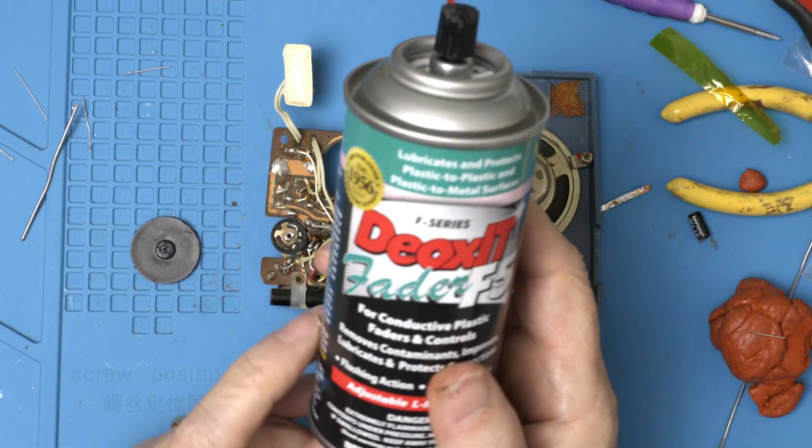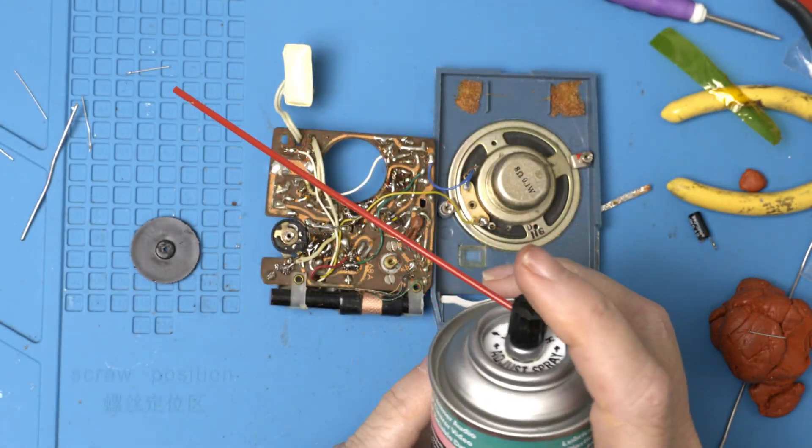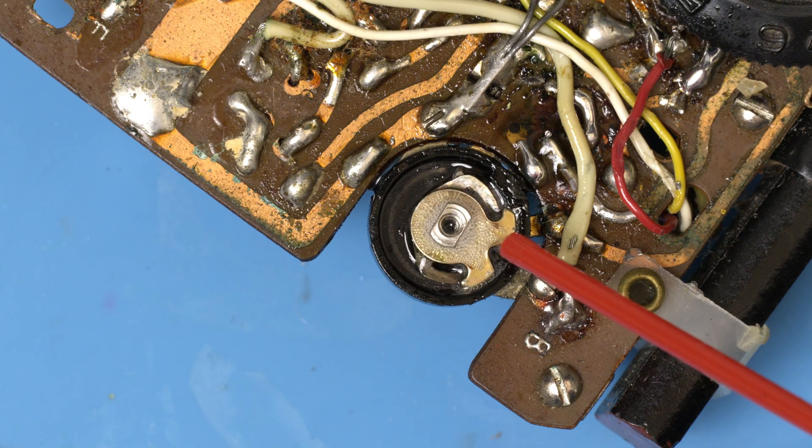A viewer suggested I'd be using Deoxit on these old potentiometers. I did some research and they were absolutely right, so thank you so much for your comments — I really appreciate them.